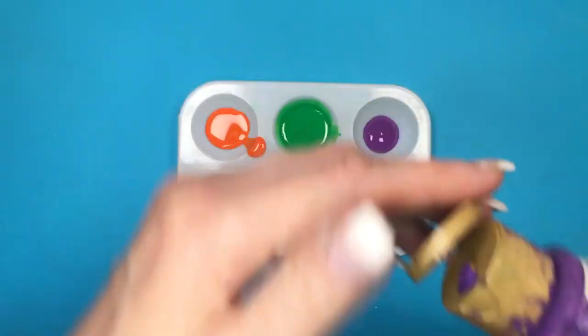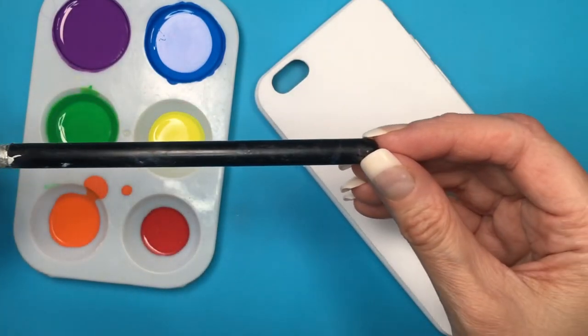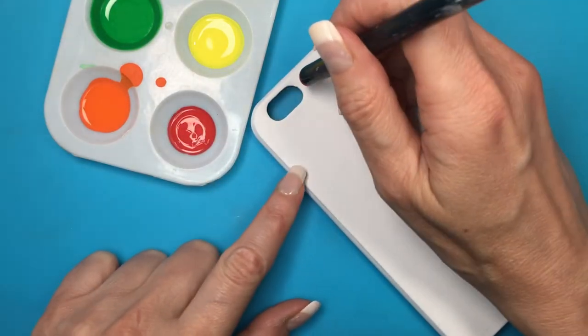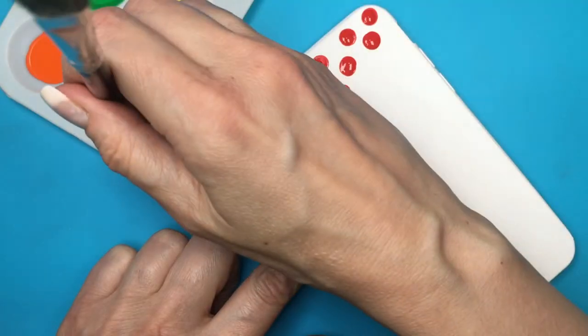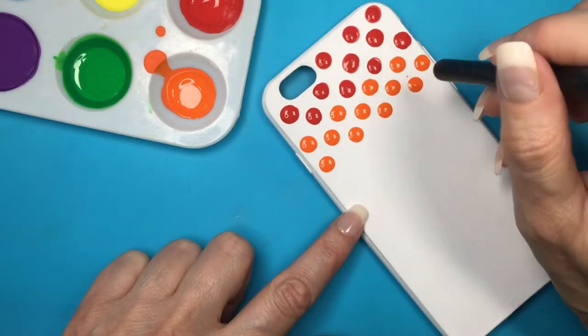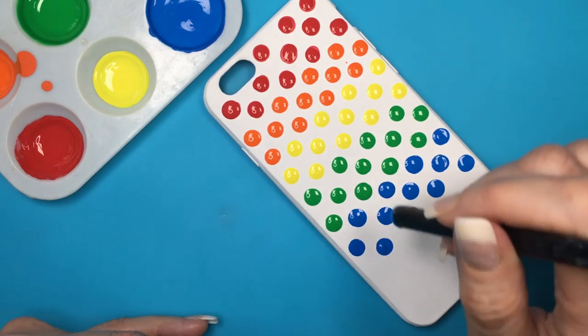This brush I think used to be for eye shadow, but I'm going to be using the back of it as a big dotting tool. I just want to show you that you can use the backs of makeup brushes as dotting tools. Adding all my dots in a pocketed pattern, starting with the red, following with the orange, making three lines of those.